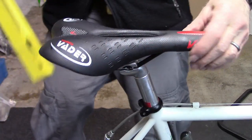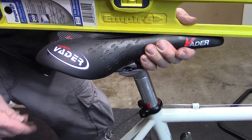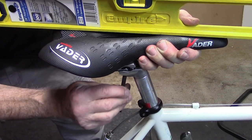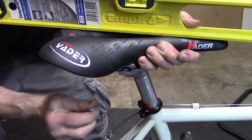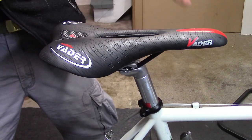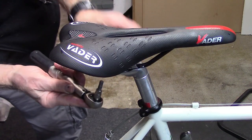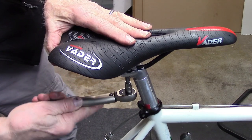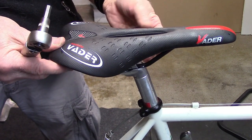Using our carpenter's level, we'll get this where we had it before. We'll then move the seat back and forth until we have the adjustment we had in our photo and begin turning the bolt clockwise to tighten. Once we've done that we need to torque the bolt. Once the clamp bolt is snug, take your torque wrench and torque it to manufacturer specifications.